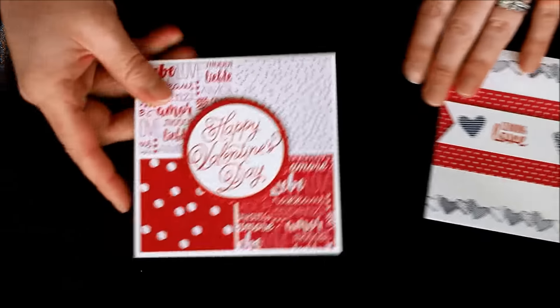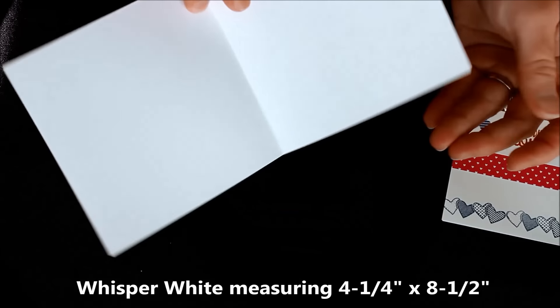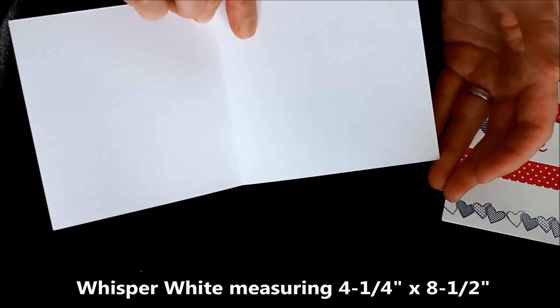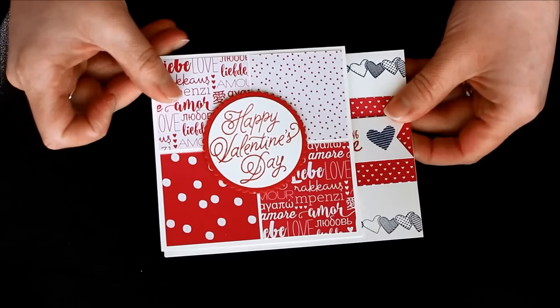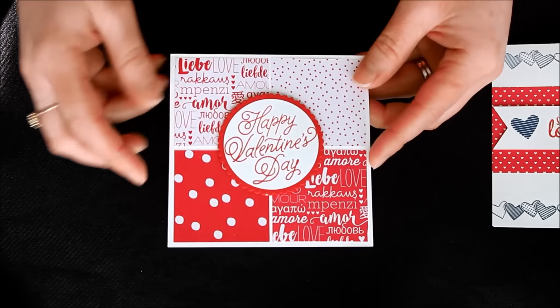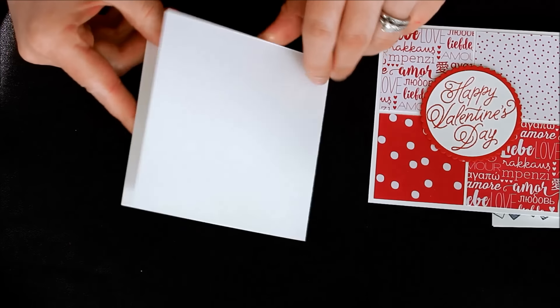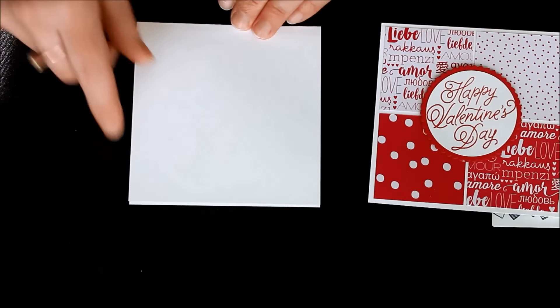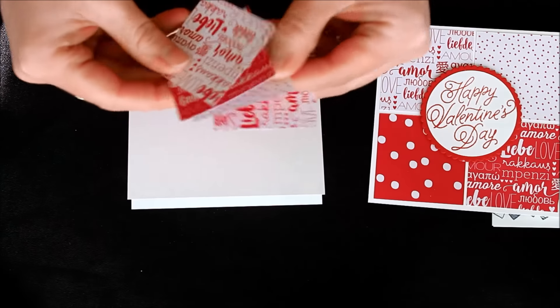This card base is a piece of Whisper White and it measures eight and a half by four and a quarter, so it's a little bit smaller than your regular sized card. It can still go in a regular medium sized envelope. I did that so that all of my little four squares of designer series paper would match. I folded it in half to make a nice four and a quarter square, then cut two-inch squares from the designer series paper.